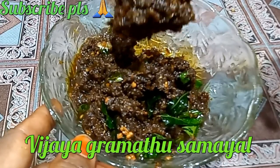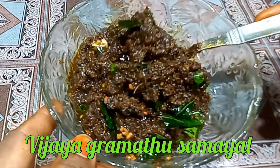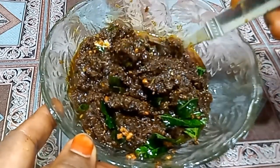We are going to take a bowl of food for 6 months. We are going to take potatoes, chapati, etc.